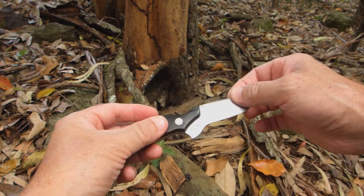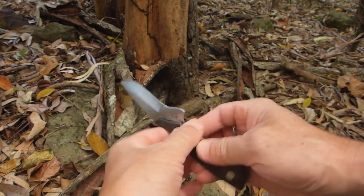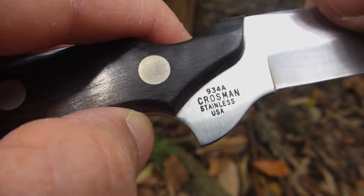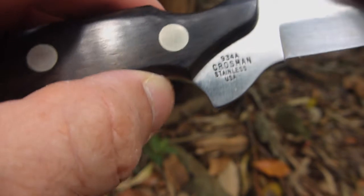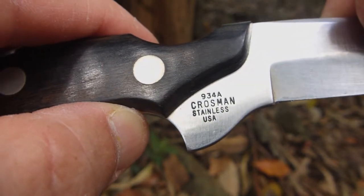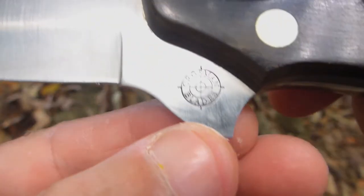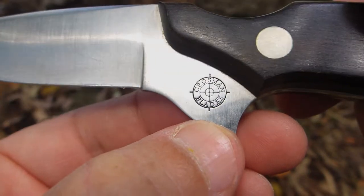Let's take a closer look at the actual inscription on the blade. There's the serial number, 934A, Crossman Stainless USA. You can't buy them anymore — they're not made anymore as far as I know, so it's a bit of a collector's item. There's the Crossman Blades logo there.